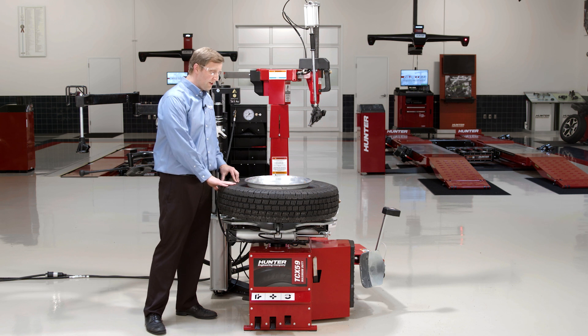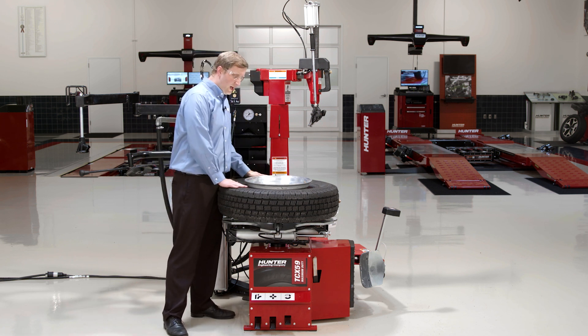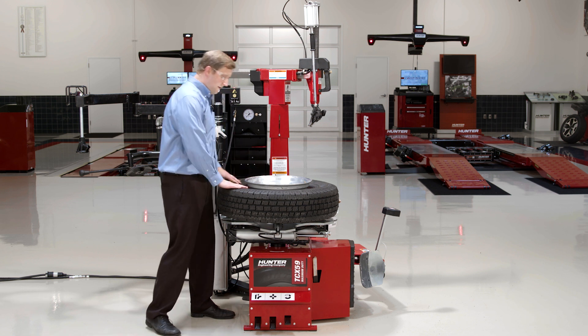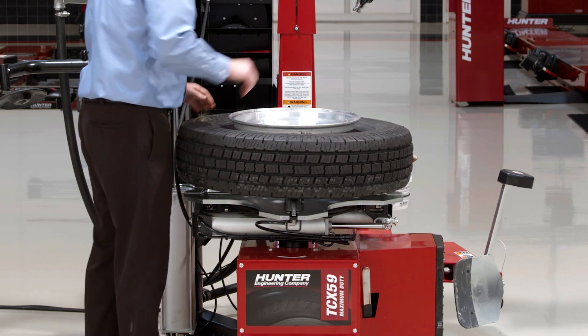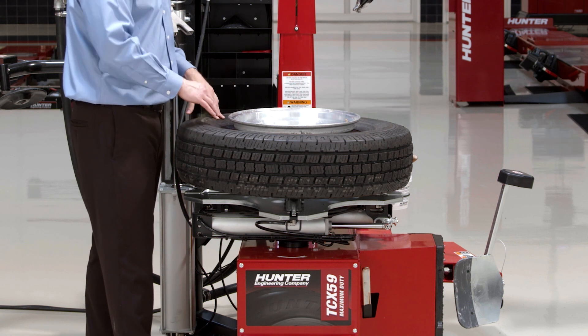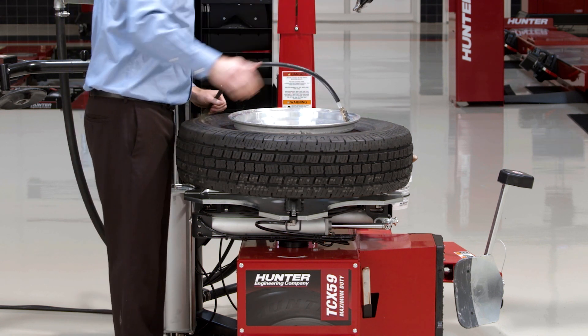Alright, so the TCX-58 and 59 have a couple different blast methods on board. One of the blast methods is blast inflation through the jaws. I've obviously got a tire here with a large gap I need to take up. I've got the bead pre-lubed here — quite a bit of lube on the top and bottom beads — and it's going to help that tire slide up the barrel of the wheel and seat up.